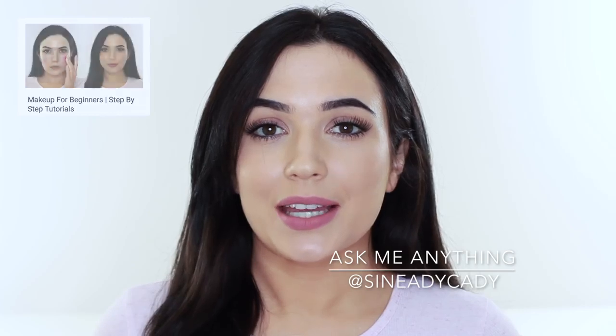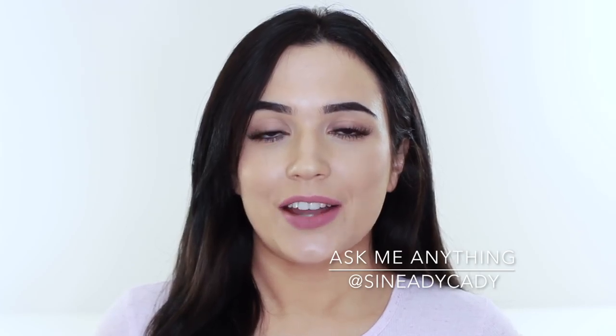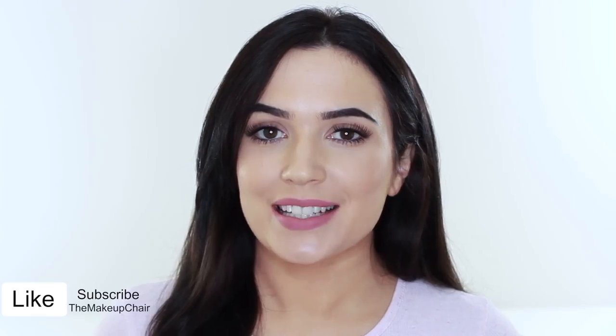You can also use the balm on your lips, which I don't like to neglect. Moisturized skin is plumper, healthier, and will glow. So any part of your skin that is showing, moisturize it — not just your face, everywhere. That's the step complete, but make sure to check back next Monday for the next step. As always, I am here to help, so if you have any problems leave a comment and I'll try to get back to you. Make sure to give this video a thumbs up and I'll see you in the next one.